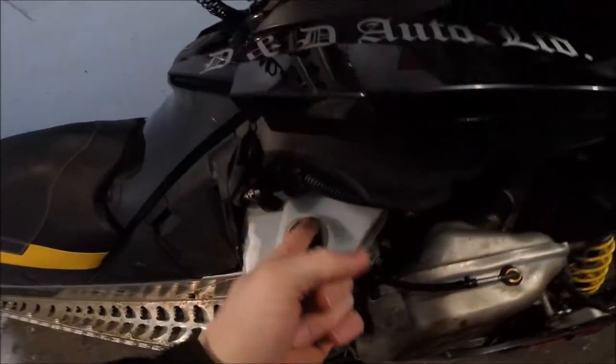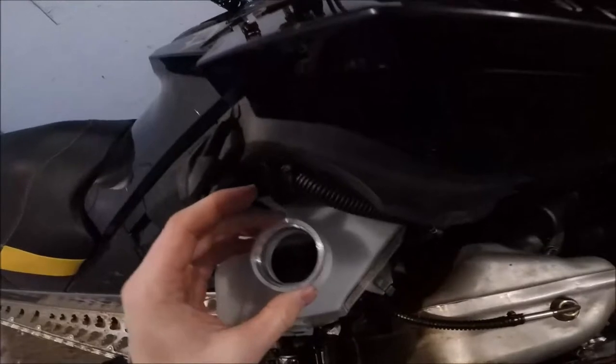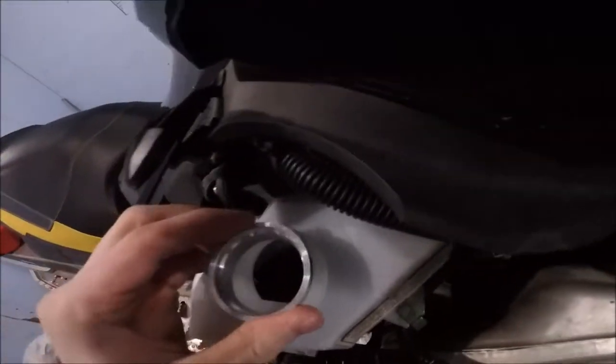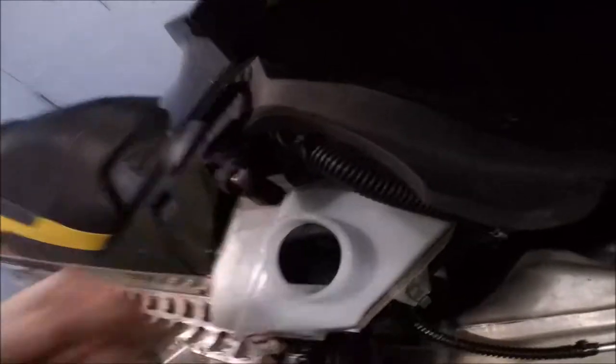You can see it's not exactly round when you compare it — look at that, it doesn't even hardly sit in there. So we're going to give her some heat, warm her up, and then that should just slip right in. Let you watch.